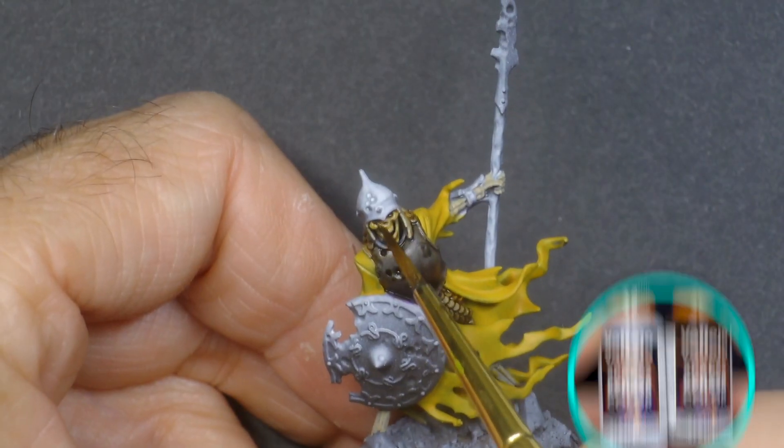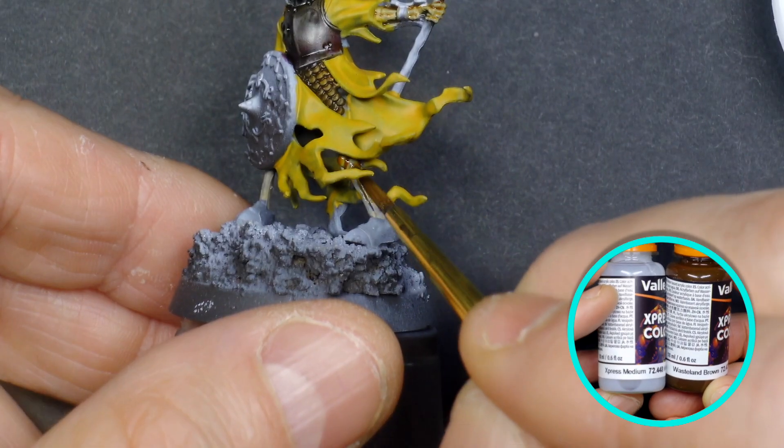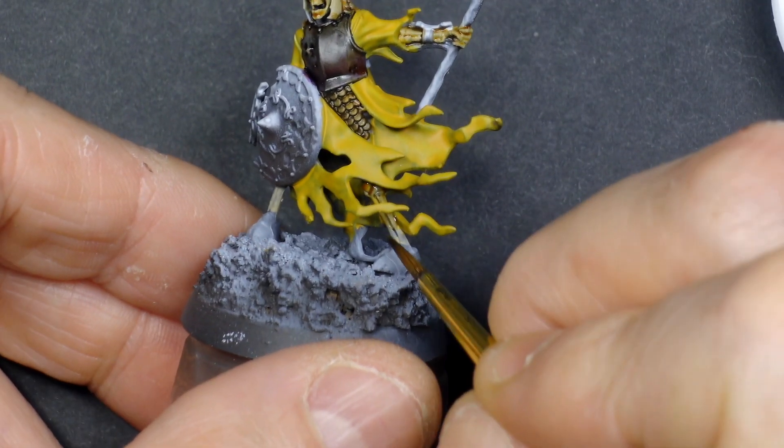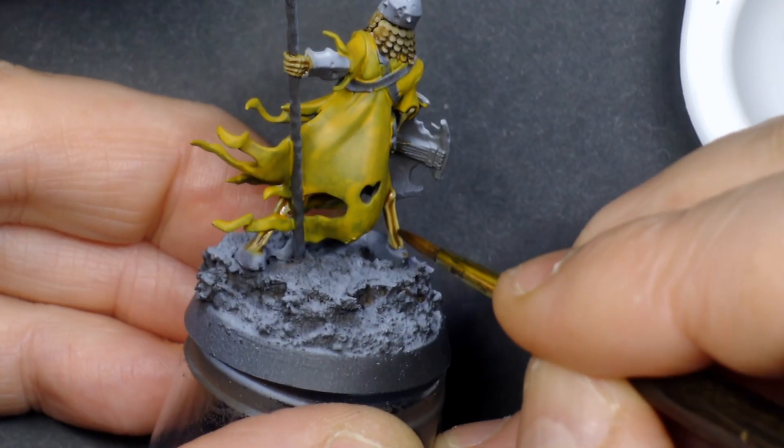Let's try some of these Express Colors. I'm thinning Wasteland Brown way down with the Express medium and trying it on Skelly's bones. Two things of immediate note: the Express paint is pretty nice, easily on par with Citadel's contrast line. Also, this paint smells like Vallejo added some kind of perfume to it — there's a definite weirdly fruity scent, and their inks smell like this too. I'm very susceptible to harsh chemical fumes but this stuff doesn't bother me. I've just never used an acrylic hobby paint other than Tamiya with a tangible odor.